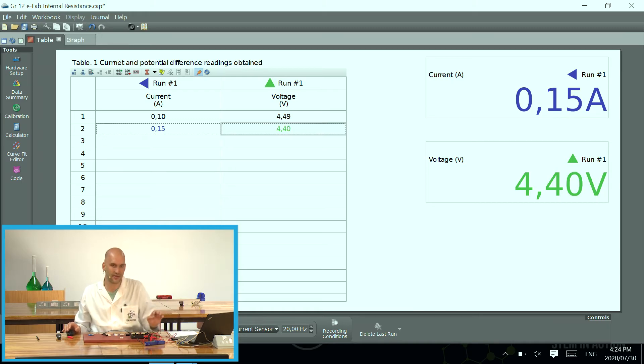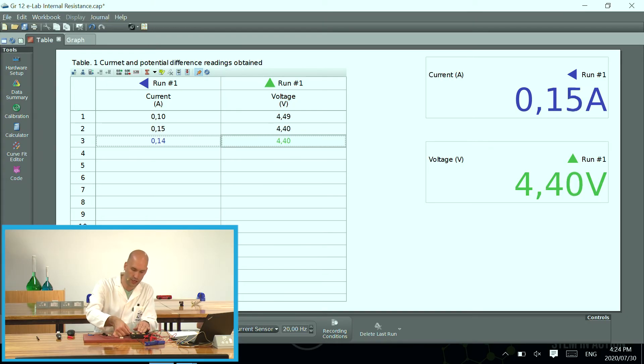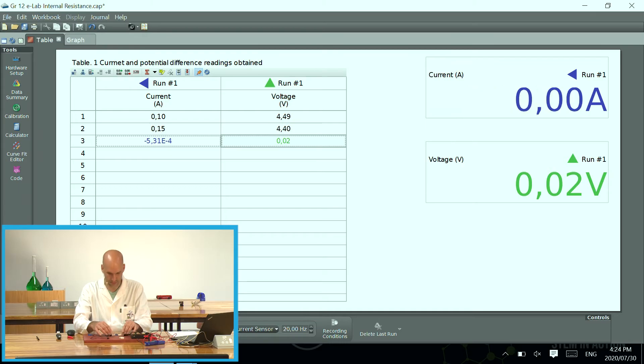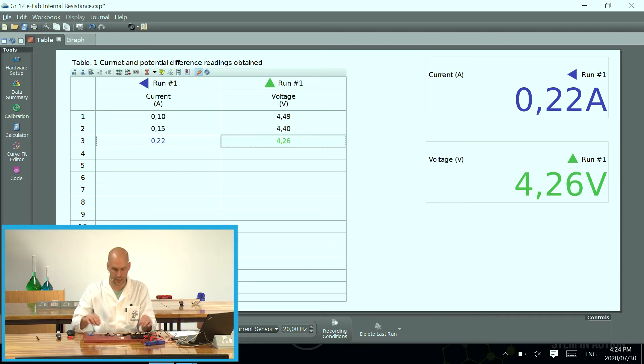If you have negative values, it means somewhere in your circuit you made a mistake and you just need to swap those wires around. I'm going to wait for the values to stabilize and then press 'keep sample' again. Then I open the circuit, remove another resistor, close it again, wait for the data — you can see it's nice and stable — and keep data again.